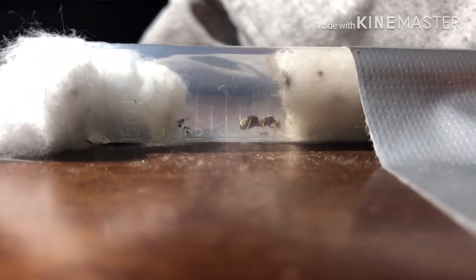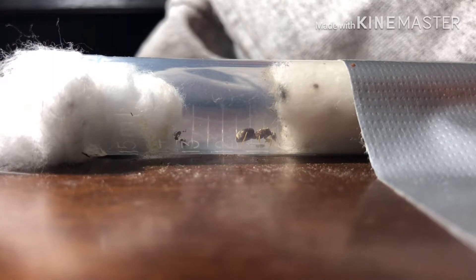We only have one worker left. Two-thirds of the ant colony's population passed away. Could it be the mold?